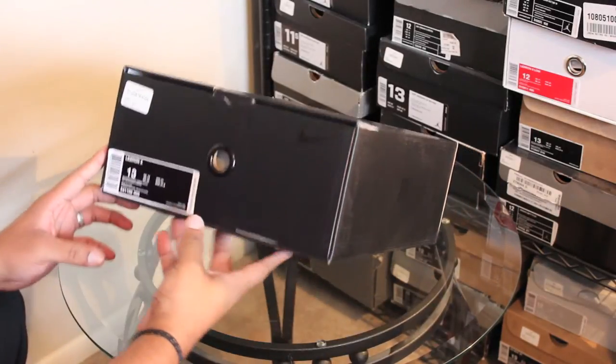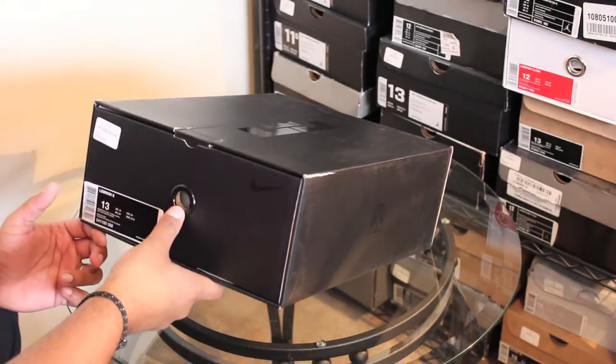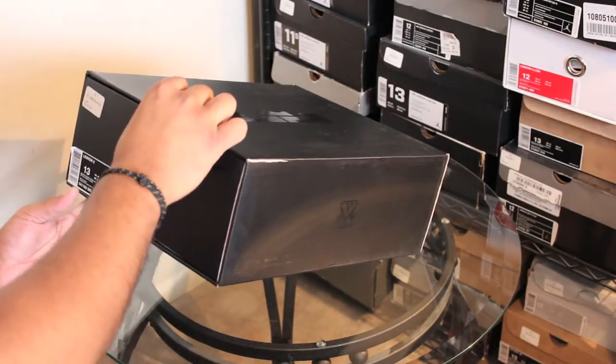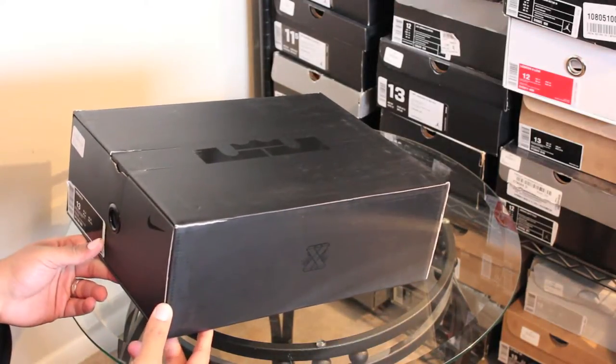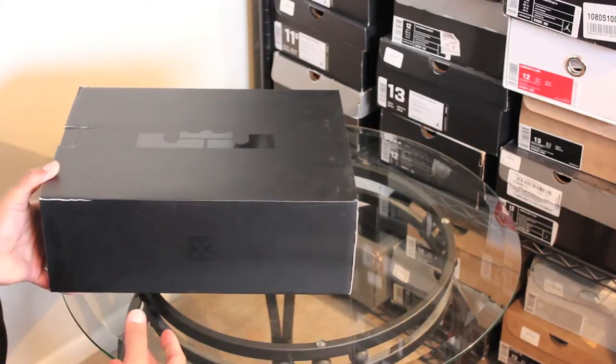So I figured, dude Suicidal was selling them for a nice price, so I figured I would try them out. These were bought more so for performance. I'm no serious ball player, but I do like it as a hobby.